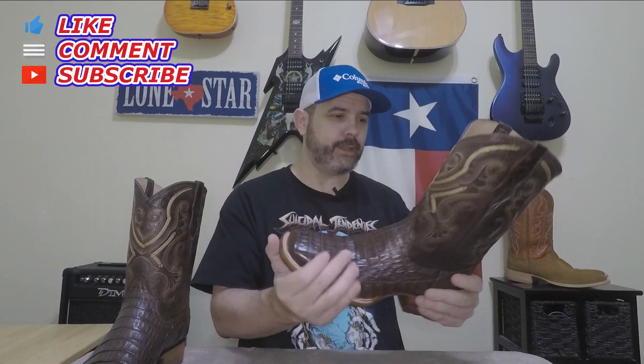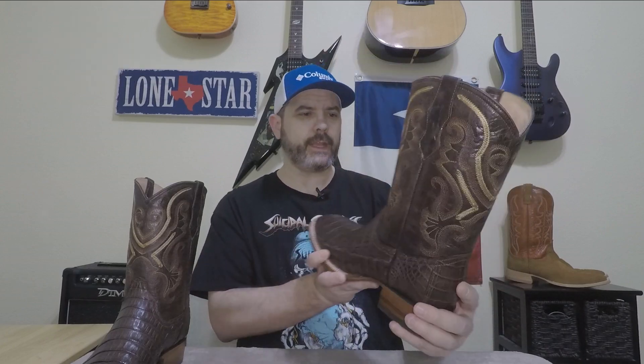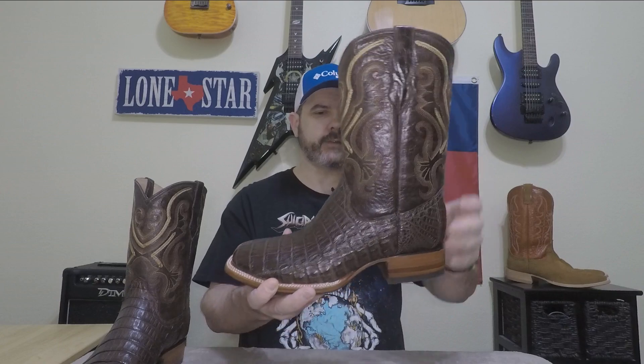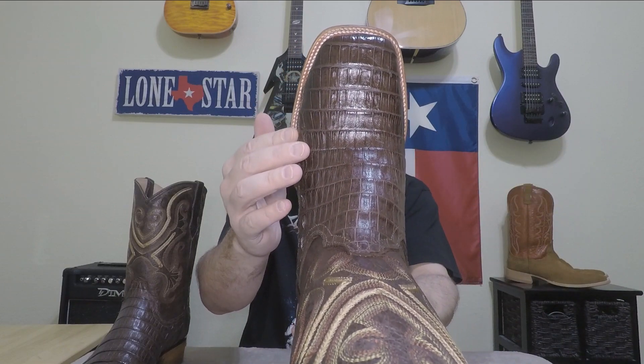It's a nice smell, you're gonna like it. Now in person, the tops look a little bit taller than they did on the website. I was afraid it was gonna be like a nine or ten inch shaft, but it looks like it's an eleven, which is fine — you find that in most stockman boots. The caiman belly looks really nice; I don't see any flaws on it.